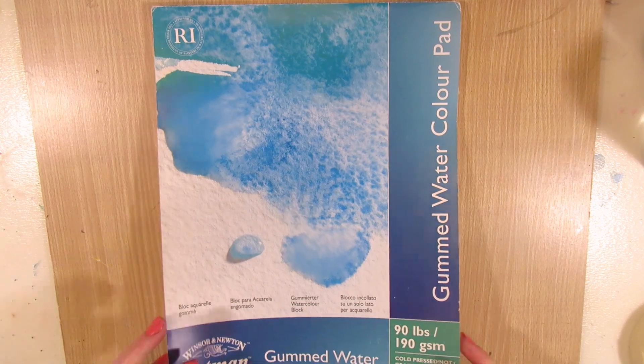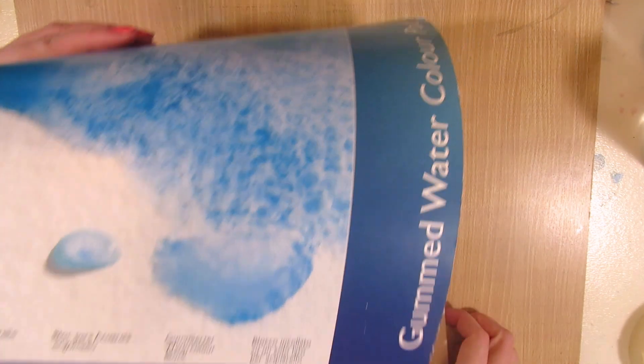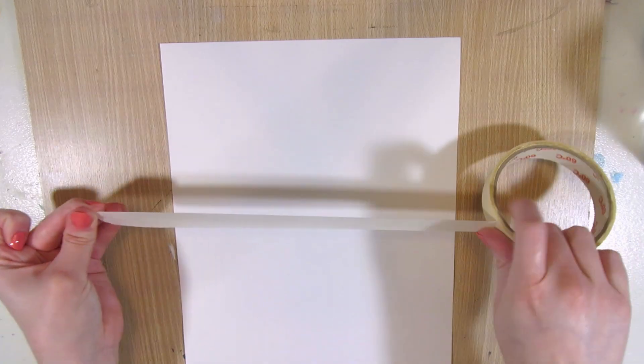Let's paint a pattern of colorful feathers for Easter with watercolor. You could do this in a smaller size for making an Easter card, but I'm doing it on an A4 size watercolor paper.